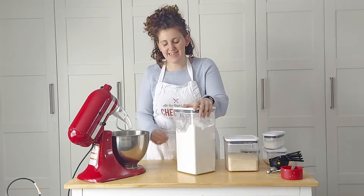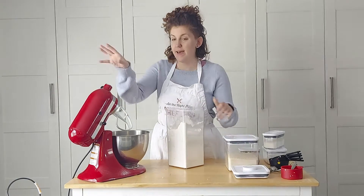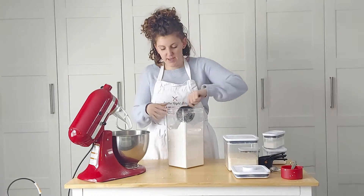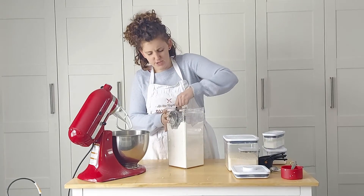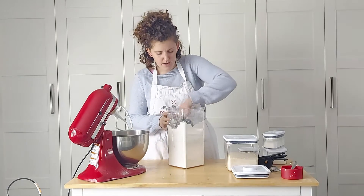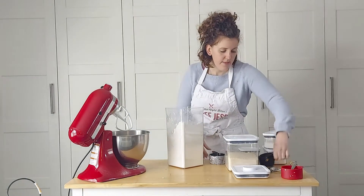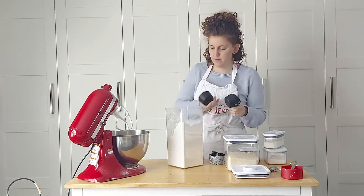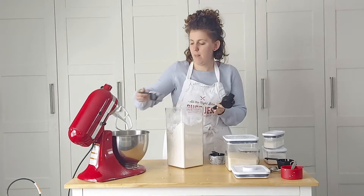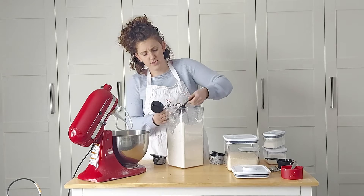Welcome back to the next step, which is to prepare our dry ingredients. I have my lovely stand mixer — that is my favorite thing to make cupcakes in, it just makes life so much easier. First thing is pastry cake and pastry flour. We need one cup, plus a half cup, and then a quarter cup — so it's about one and three quarters cups of flour.